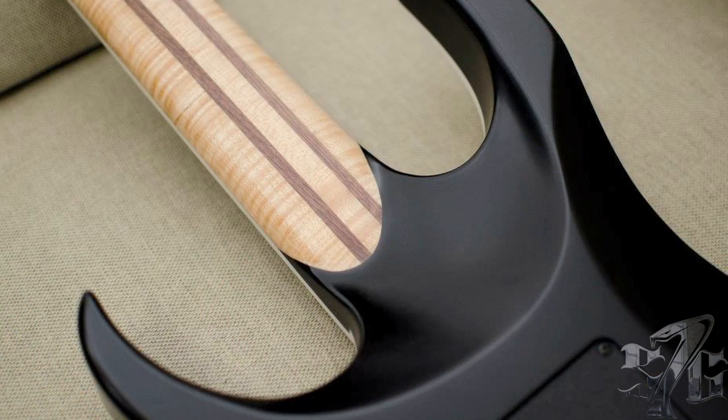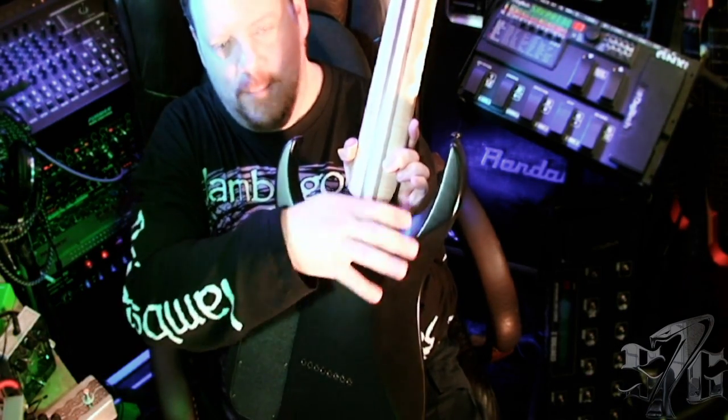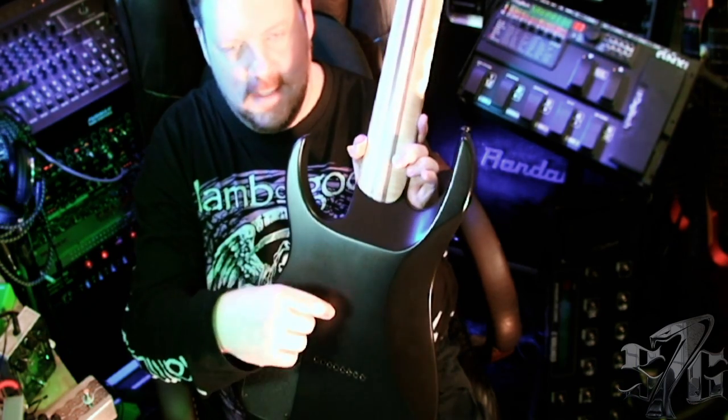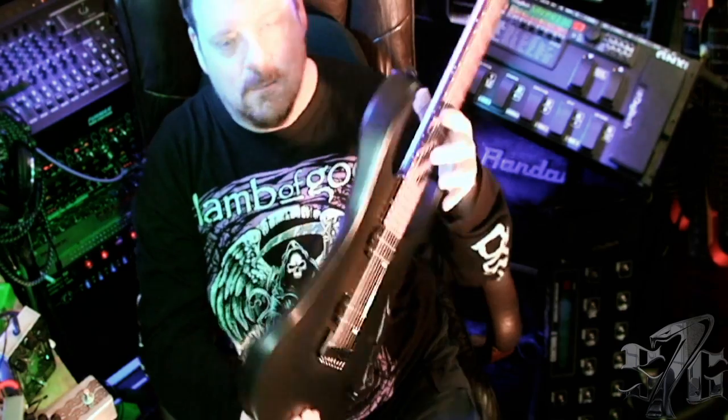The neck-through-body design doesn't hurt at all. The sustain is great. And look how deep this cut is here — so when you're playing up high, you don't get gummed up when you normally hit the neck joint there. It's a really cool design. The cutaways are really, really deep.